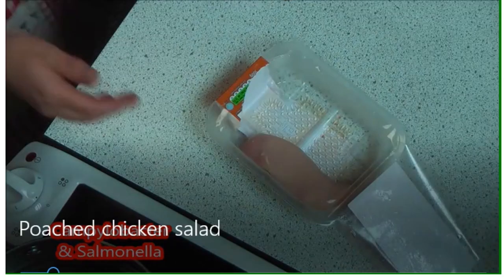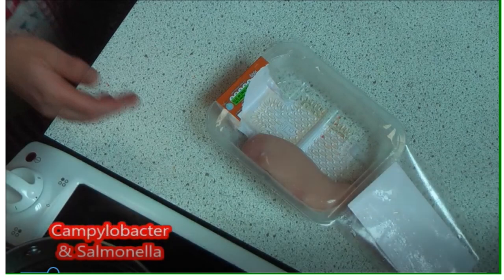The crucial thing with chicken is the particular bacteria that cause food poisoning, so raw chicken needs to be handled safely and with care. The two particularly nasty bacteria are Campylobacter and Salmonella.